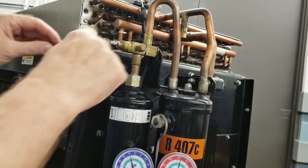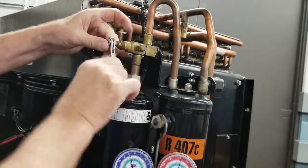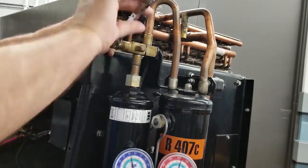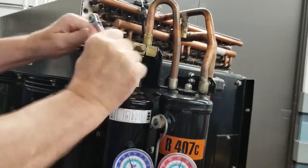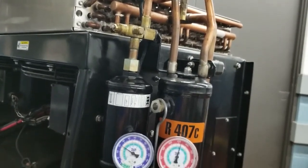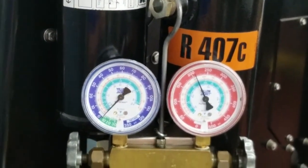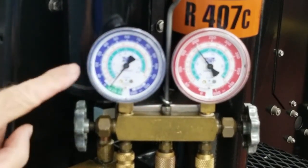Once the port cap is tight, go ahead and take your cap off the service valve. That will give you access to your dryer inlet service valve so you can put a ratchet wrench on there and front seat that valve. When we front seat that valve, we will be restricting the flow of refrigerant going from the high side to the low side. Once the valve is fully front seated, our suction pressure will start to reduce and actually be pulled into a vacuum.